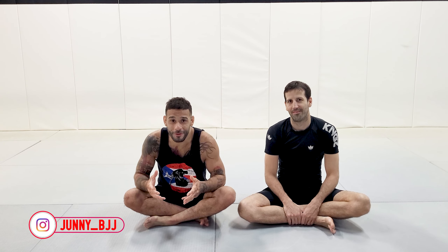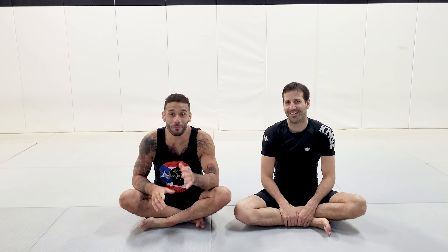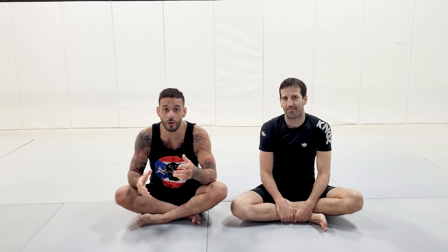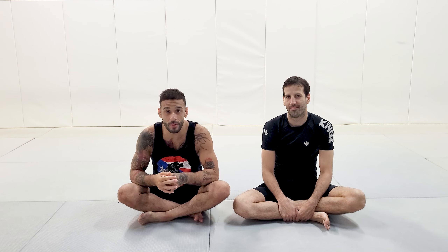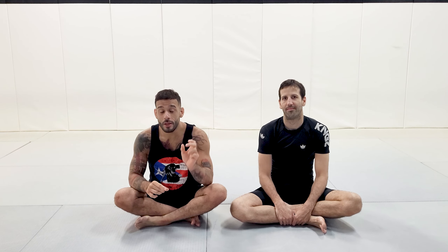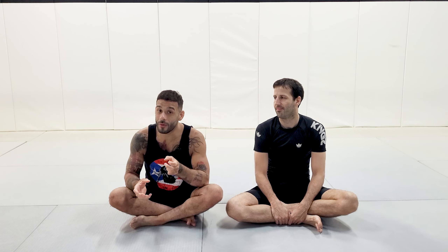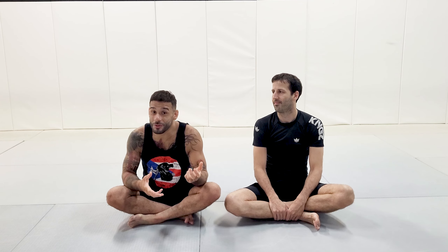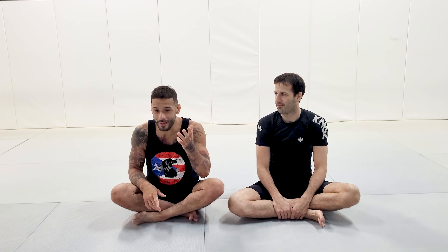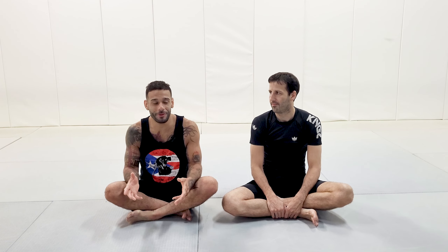It has a lot of variations, but I'm going to go over the generic one — the one I posted on Instagram. Just keep in mind before I show it: you need to understand leg entanglements, and you need to understand how to slip your knee out and how to place your knee in the right way, so that when you do this move you don't break your own knee. From the outside somebody's like 'oh I know how to do it,' but they really don't.